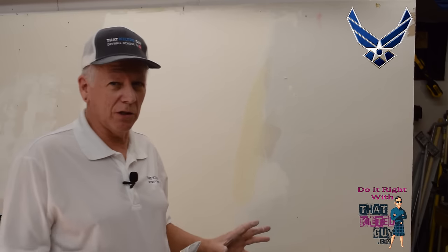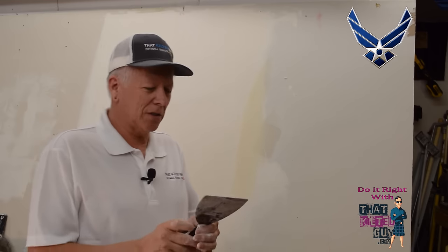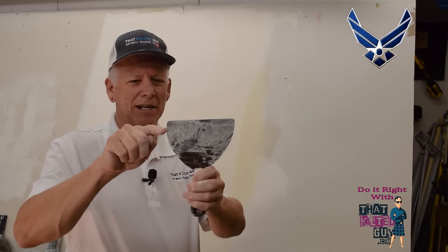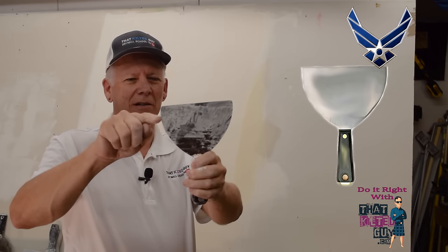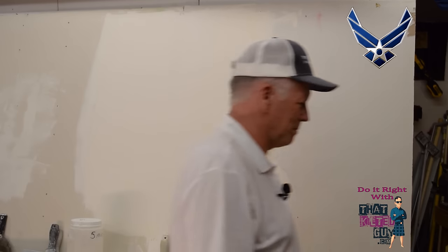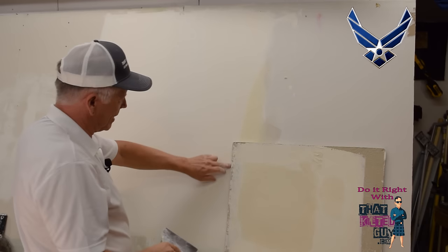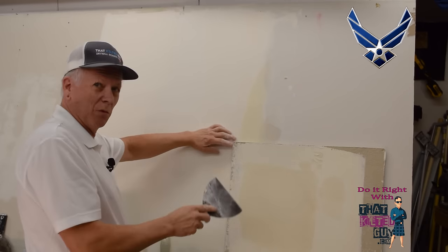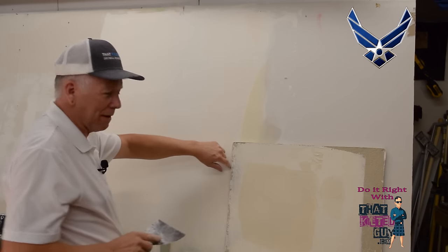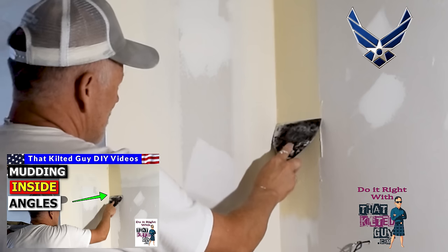Let me go over some of the things it's intended for. Notice this shape — it comes over and forms a 90-degree angle, goes down to about right there, and then starts curving under. That makes it very handy for getting into corners. If I wanted to clean tape in this corner, you can see how that 90 just fits right in and wipes off the mud on this side.